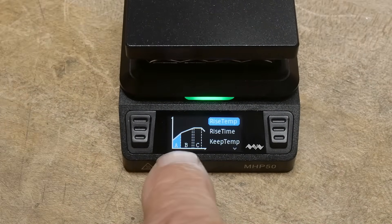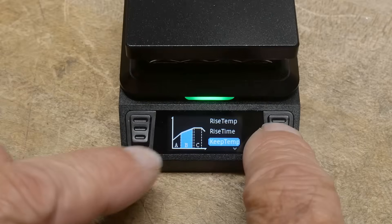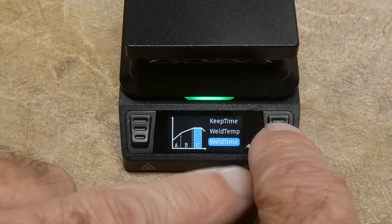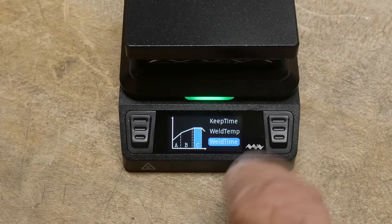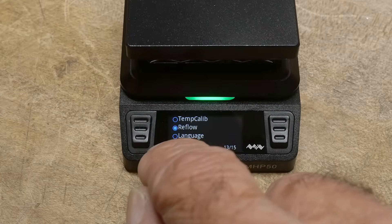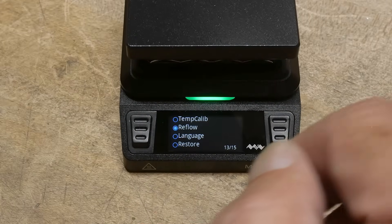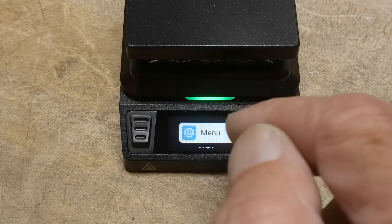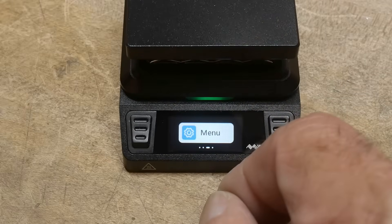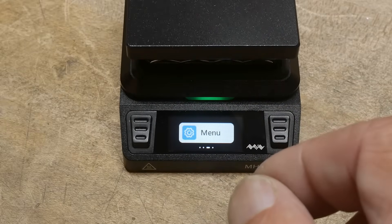In the reflow settings, you can see there are three sections: A, B, and C — rise temperature and rise time, keep temperature and keep time, and then weld temperature and weld time. I have them set for 150°C, 170°C, and 220°C, and I have each stage set to 60 seconds. I wish you could do a shorter final weld — I haven't figured out how to do that. Maybe they'll change it in future software, but 60 seconds is as short as you can go.